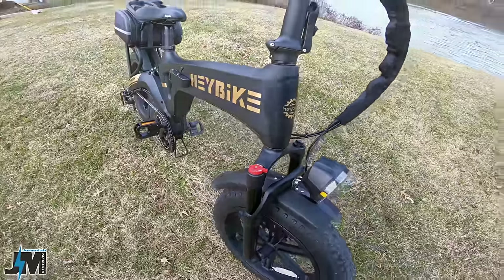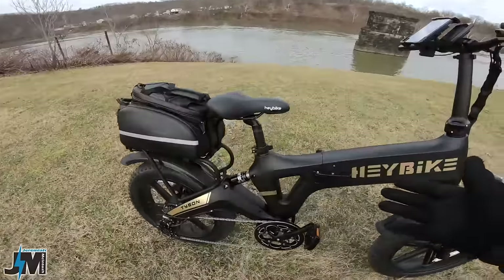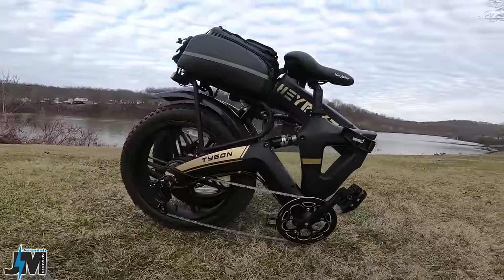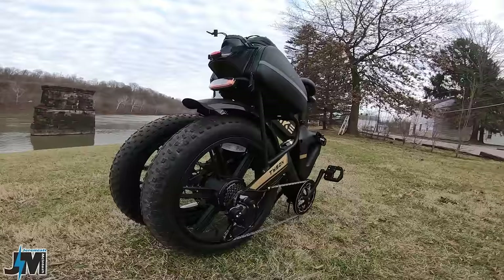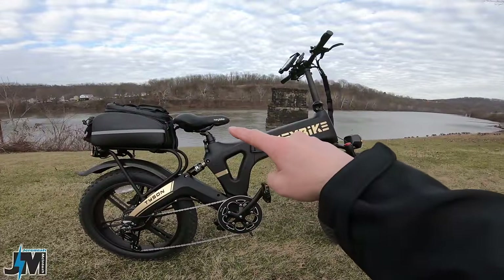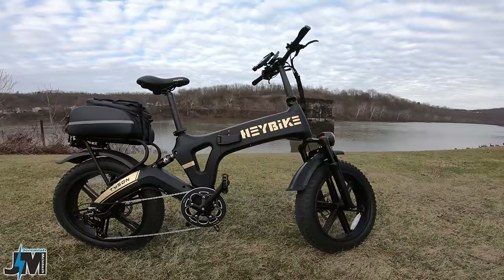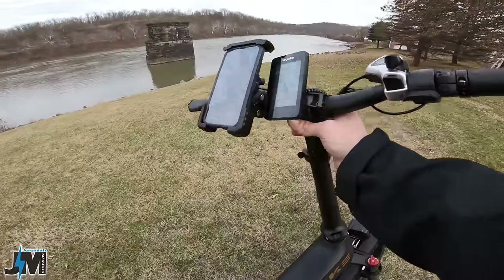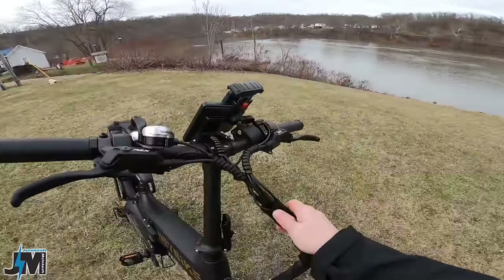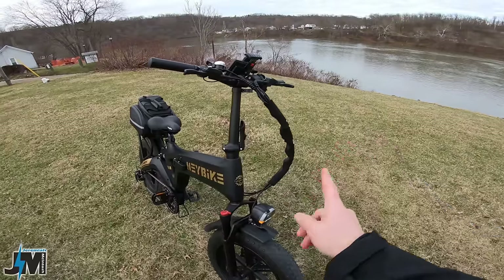This is a folding fat tire bike — just use the latch to fold it down at the frame and handlebars. Seat height ranges from a 32 inch minimum to 40 inches for taller riders, and the stem offers about four and a half inches of adjustability. Wire management is really good — everything is wrapped nicely with neoprene covers like on their other models, and there's not a lot of excessive wiring.